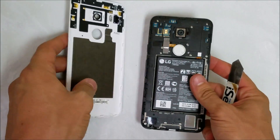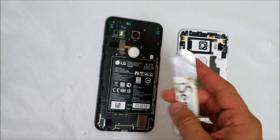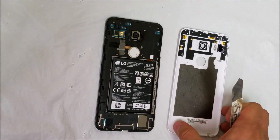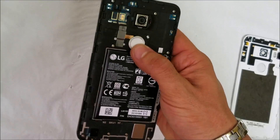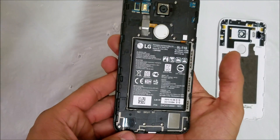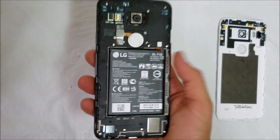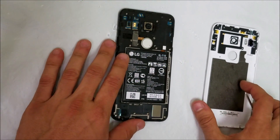These clips are held on very tight to the back frame, so you're going to have to go around the whole thing carefully, prying up each clip one by one. Once you have the back cover removed, the next thing we're going to have to do is use a small Phillips head screwdriver to remove all of the Phillips head screws that are holding on the back frame.